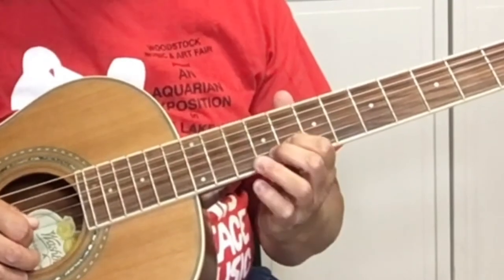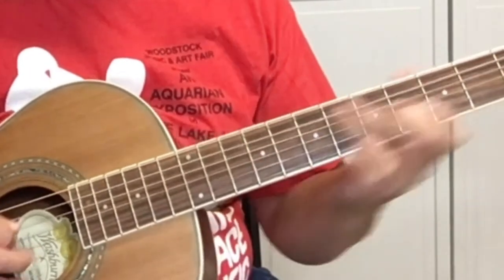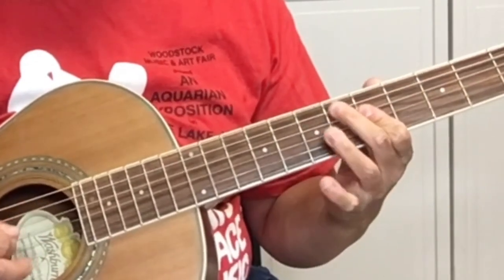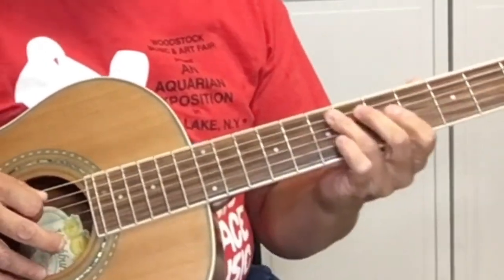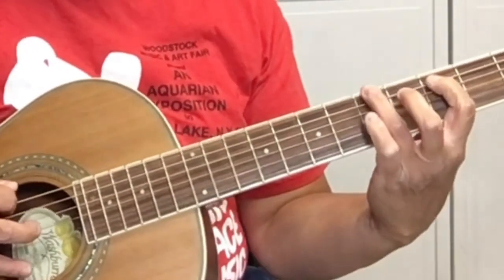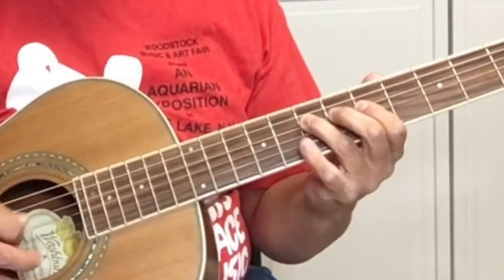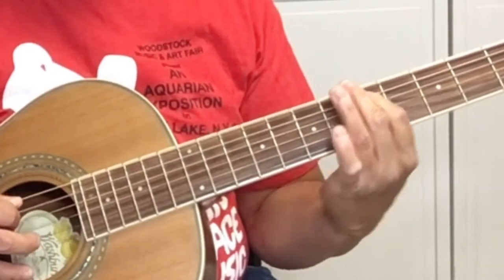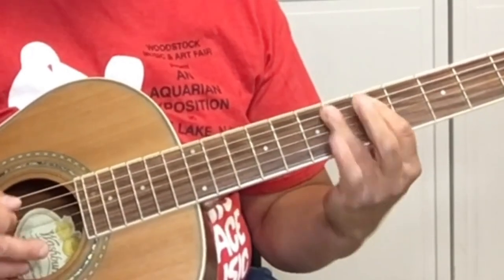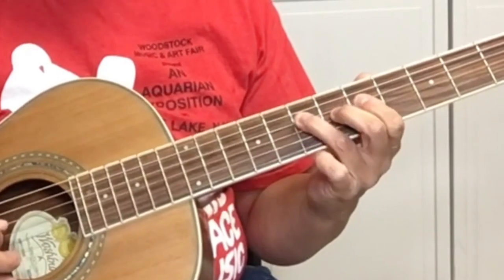Here's how it goes so far — this is what we've learned. On the first part of the lick, it ends on the fifth fret of the sixth string. But on the second part of the riff, it ends on the fifth fret of the fifth string.